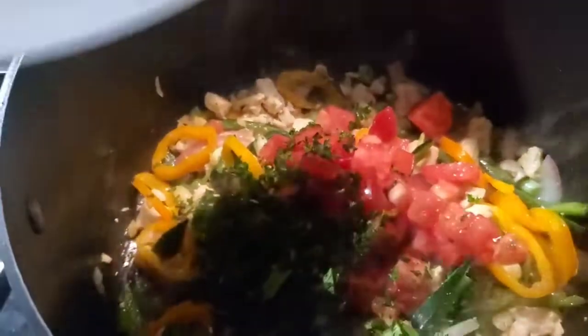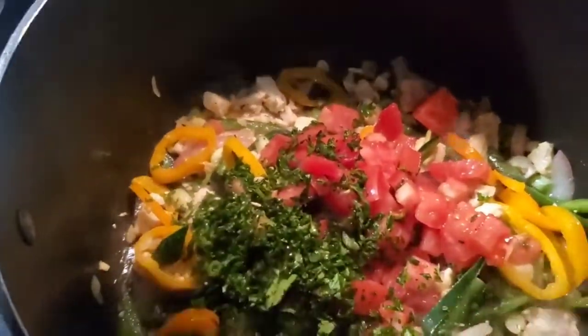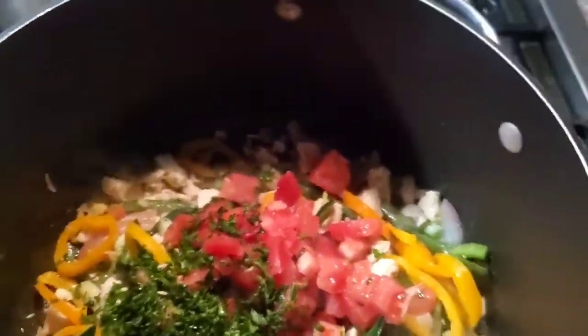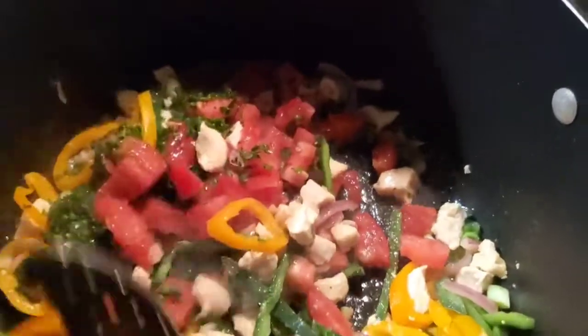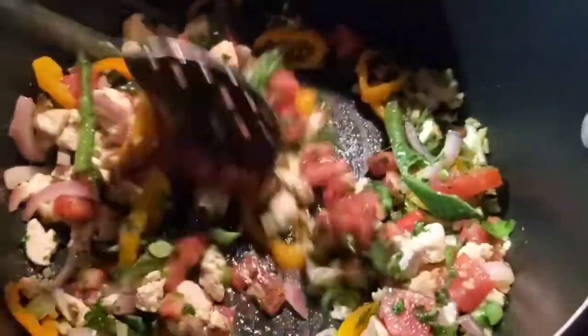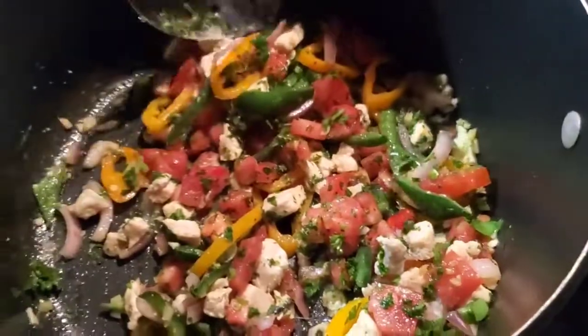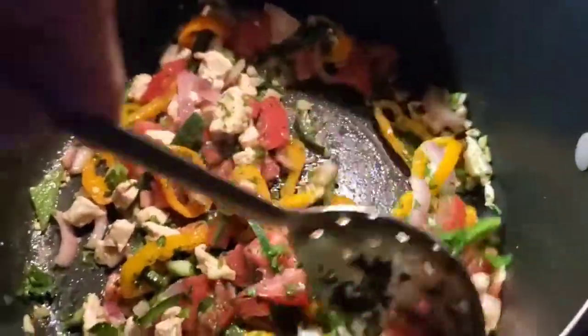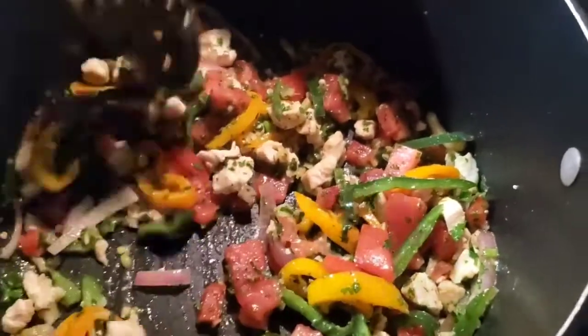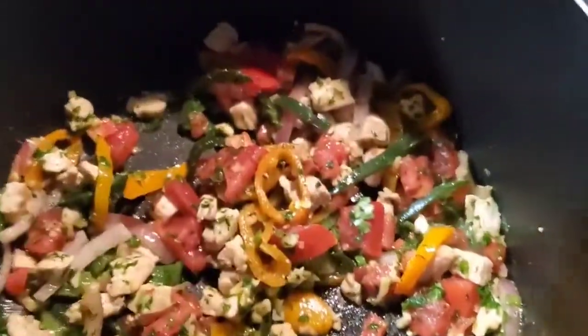We're going to add the rest of our ingredients — cilantro, parsley, and a half a tomato. It's very ripe and actually perfect for this. Oh yeah, that smells so delicious. Ginger and chilies and onions, man. Sesame oil can do no wrong. Smelling delicious.